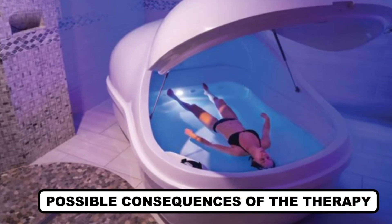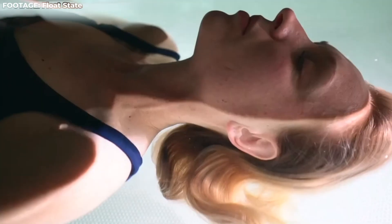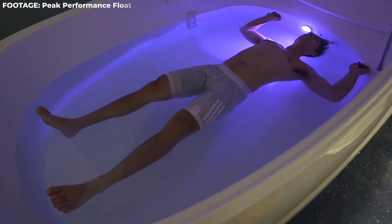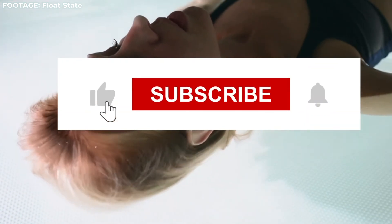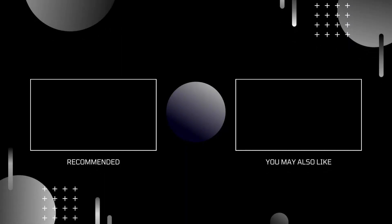Possible consequences of the therapy: The therapy is mostly beneficial for people, but the benefits may also come with some consequences. One side effect of the therapy is hallucinations in people who are prone to them, so be aware. This about wraps up our video, which we hope you guys enjoyed. If you did, don't forget to smash that like button to let us know, and also watch the two videos on your screen, as I'm sure you'll love them. We'll be seeing you guys later in another video soon. Until then, take care and goodbye.